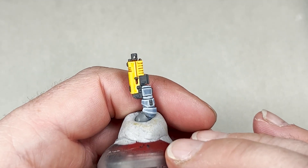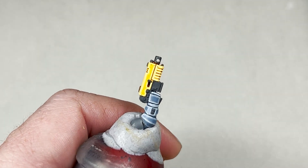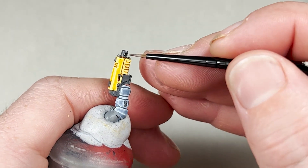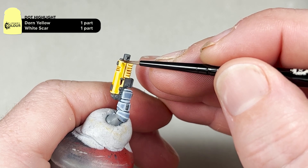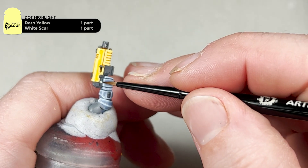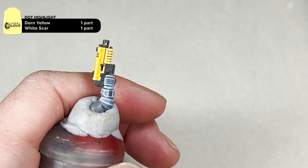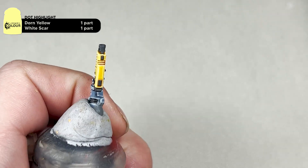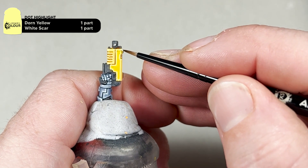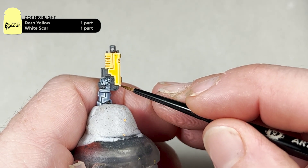The second-to-last step for the yellow is to add your dot highlight — for this you're going to mix one part Dawnstone Yellow to one part White Scar and, just like the armour, dot the corners of the gun casing. After this, go back with your Scrag Brown and put a small recessed shade around your rivets, then apply this dot highlight to the rivets as well. With the dot highlights finished and the Scrag Brown washed around the rivets, this is how your gun casing will look.